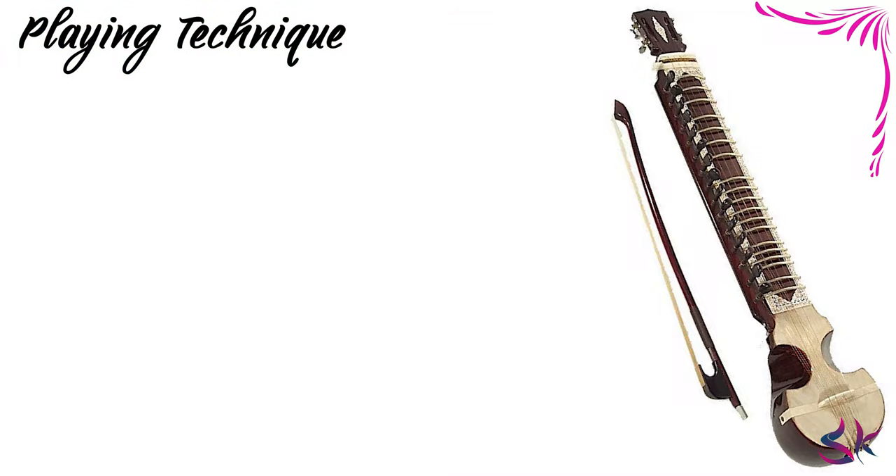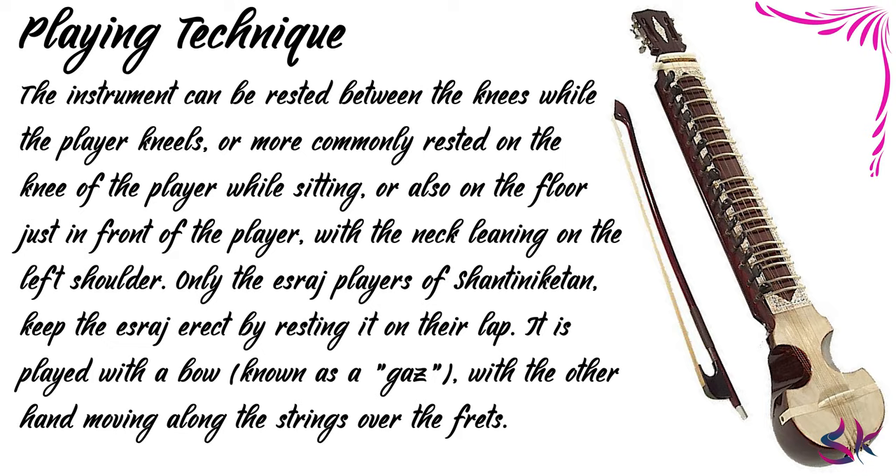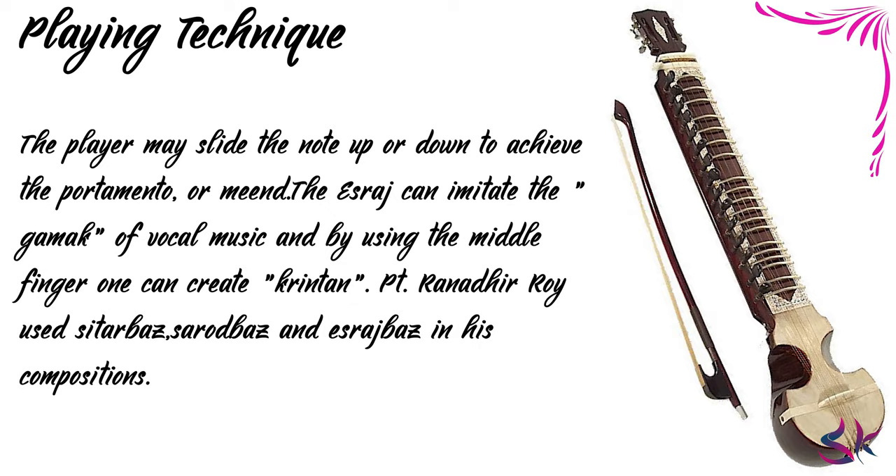Now let's see the playing. The instrument can be rested between the knees while the player kneels, or more commonly rested on the knee of the player while sitting, or on the floor in front of the player while the neck leans on the left shoulder. Only the Israj players of Shantiniketan keep the Israj erect by resting it on their lap. It is played with a bow known as a ghaz, with the other hand moving along the strings over the frets. The player may slide the note up or down to achieve portamento or meend. The Israj can imitate the gamak of vocal music, and by using the middle finger one can create krintan. Pandit Ranadhir Roy used Sitar baas, Sarod baas, and Israj baas in his compositions.